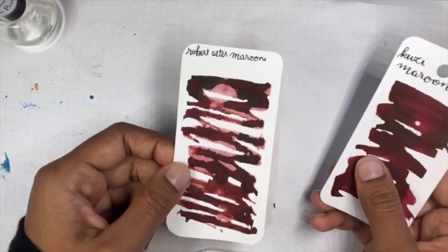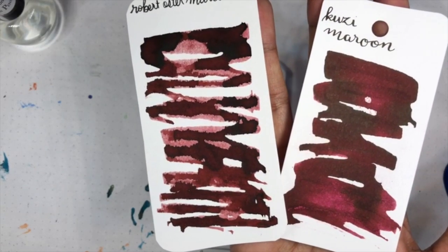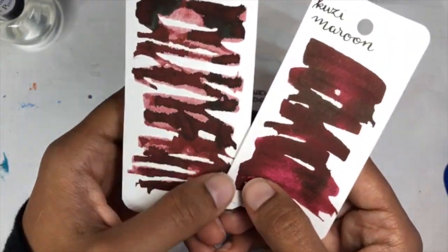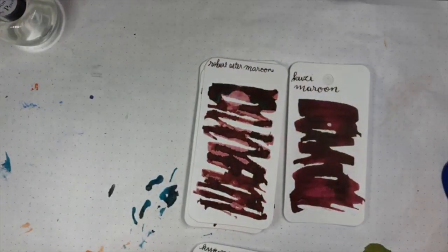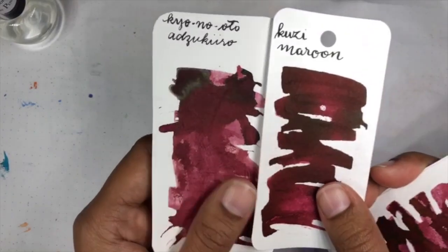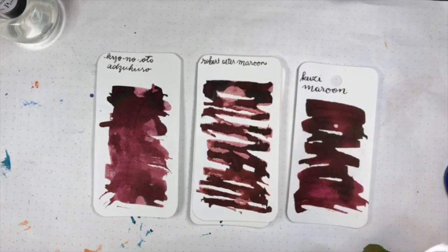Robert Oster Maroon — now we're getting somewhere interesting, because they're both maroon. I think the Robert Oster Maroon is actually darker and gets more saturated, going a bit lighter on the edges. If you're using a fine nib you're probably not going to notice the difference, but I think they're a pretty close match. We also have another close match that is not called maroon: it is the Kiyo no Oto Azukiro — similar low sheen, nice shading, kind of on the pink side. These are my favorites so far.